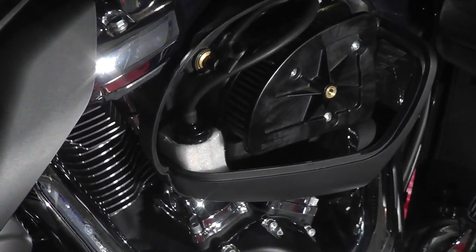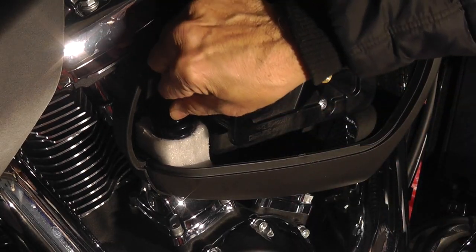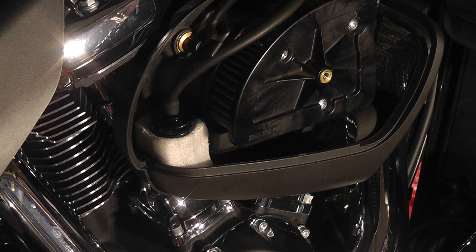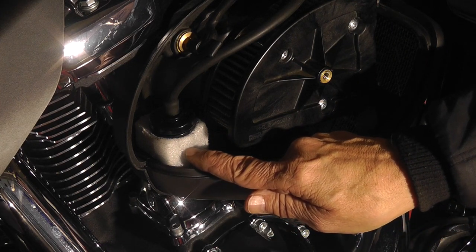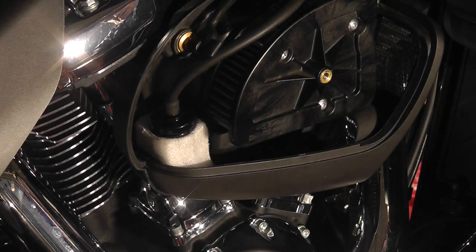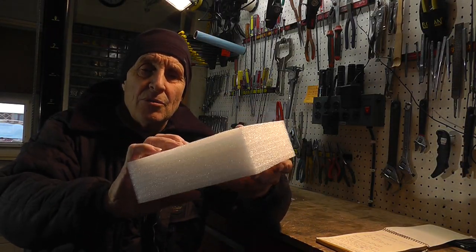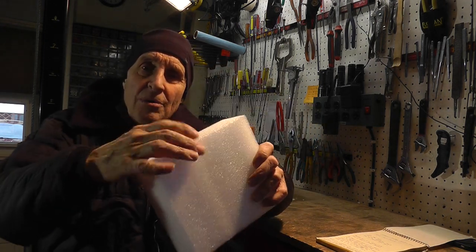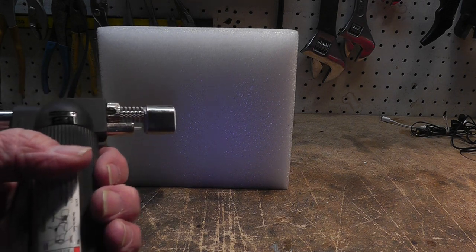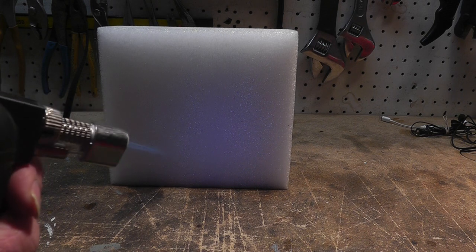I decided to put the catch can right here inside the air cleaner — it's in there pretty solid and it's not going anywhere. I did some experimenting with the material I used to encase it. This is the material I used to wrap the catch can — it's pretty dense and doesn't chip away. I'm going to test it with this torch to see how fast it takes.